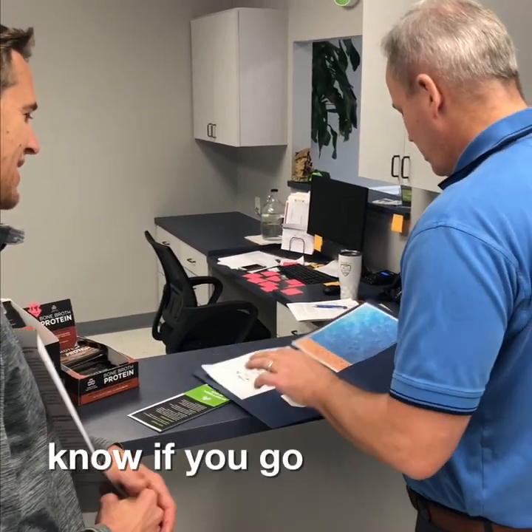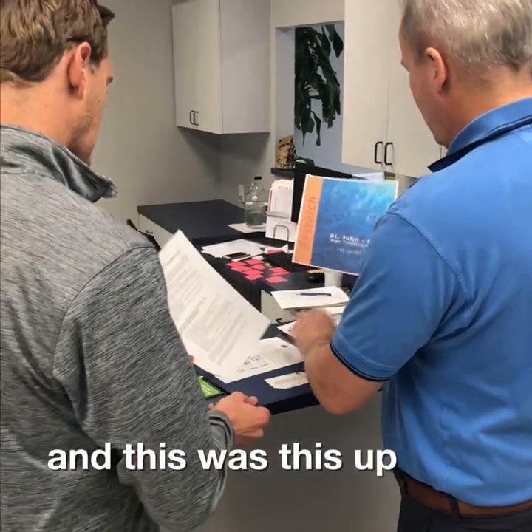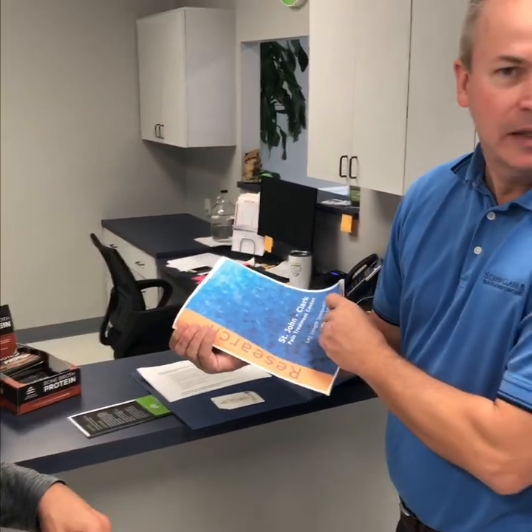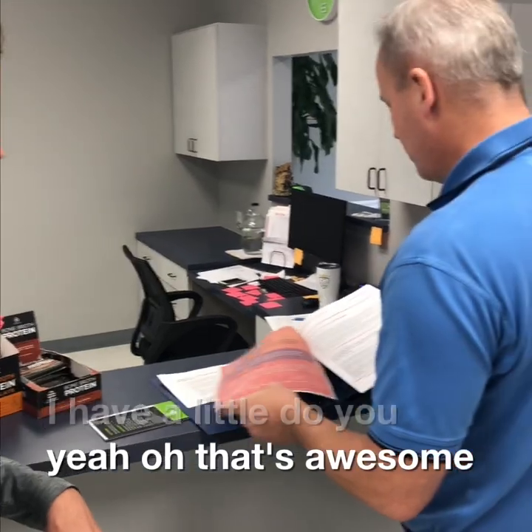Are we actually going to measure the unit and make sure everything's level today? I didn't bring my level, but I have one here. That's awesome — I would love to do that.